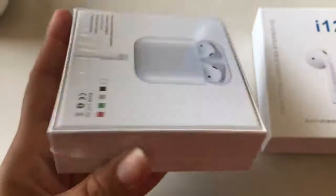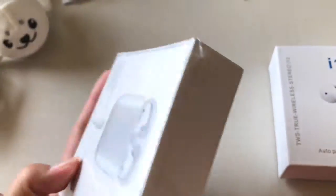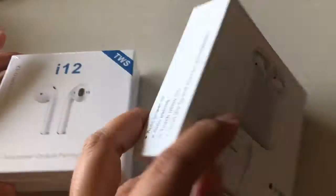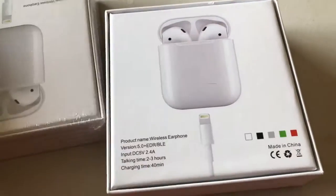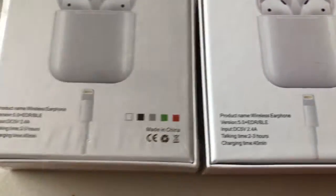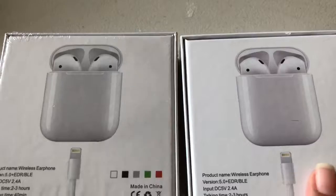They both came really good and really well packaged and sealed. So I did open this one first. Let's take a look at what the back looks like. I picked up the white one.